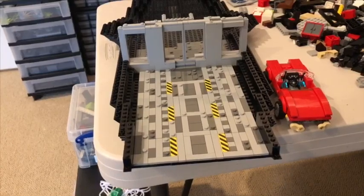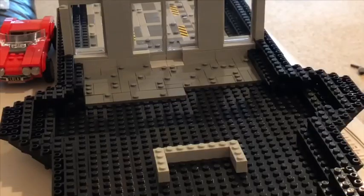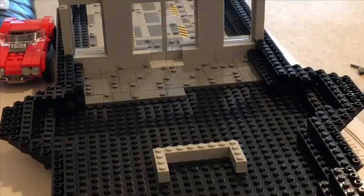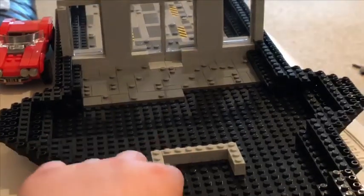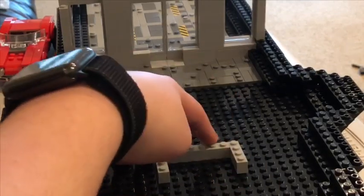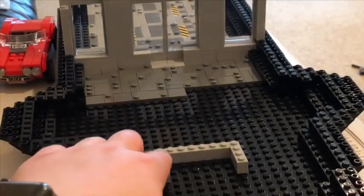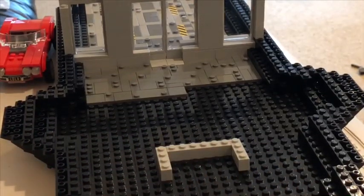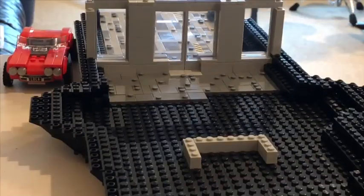So let's move on to the science lab. This is the science lab — as you can see, I'm not done putting in the dark gray tiles and studs. This is where the science lab is going to stop, and right here is going to be doorways on both sides leading to other rooms. This is all the progress I have so far.